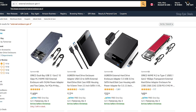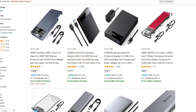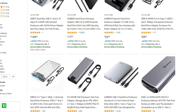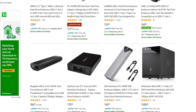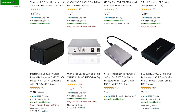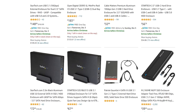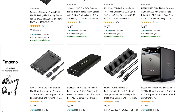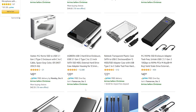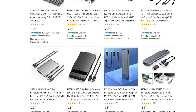A quick search on Amazon for 'external enclosure Gen 4' will show you what I'm talking about. Automatically the sponsored results come up — it's the USB 3.1 Gen 2 drive. You're going to get that 10 gigabit per second speed, hitting around 850 to 900 megabytes per second. You're not getting anything better than you would with something like this at $27.99. The average pricing for these is between $25 to $80.